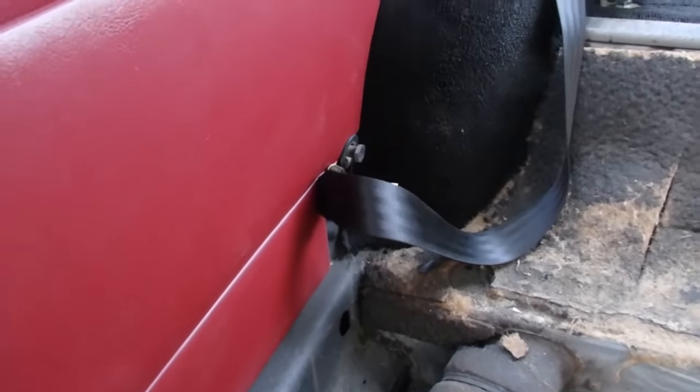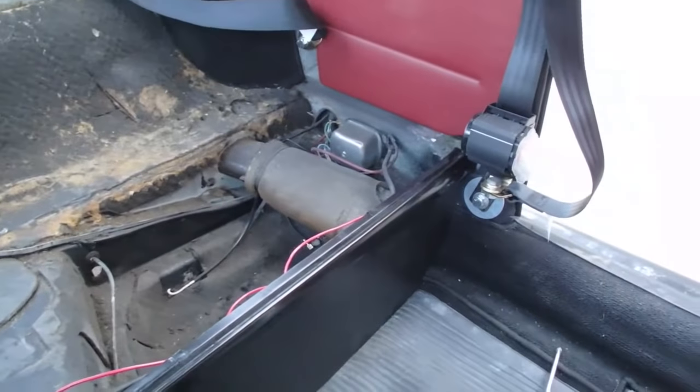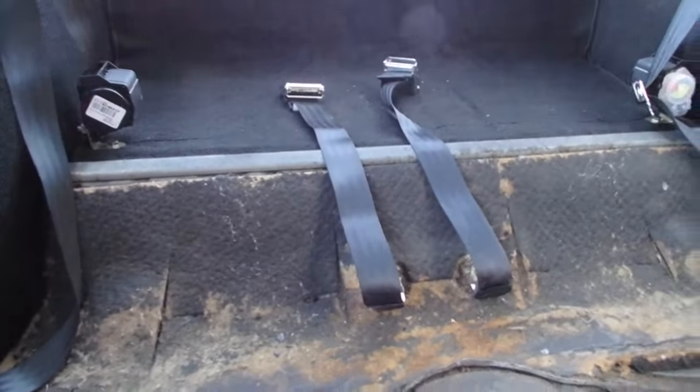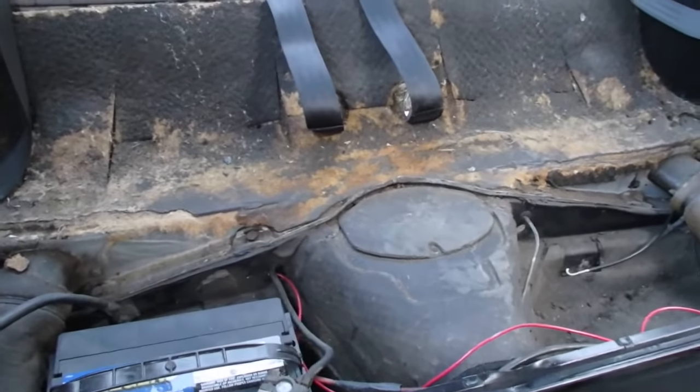Seat belts are now in at all points — I'm pleased with that. Now I'm going to be putting the back seat back in, then put in the back seat butt, then front seats, and see where we're at.